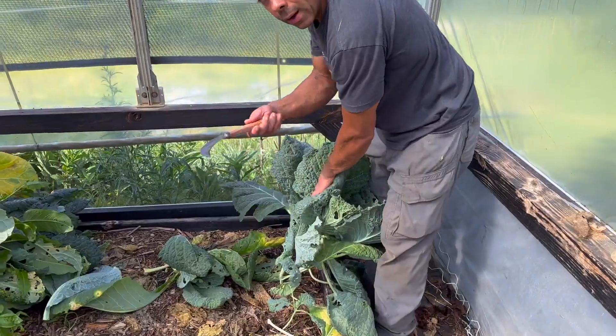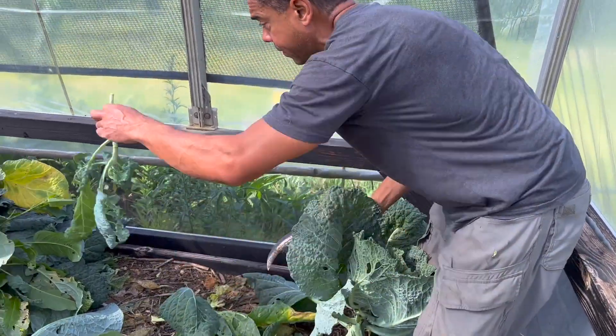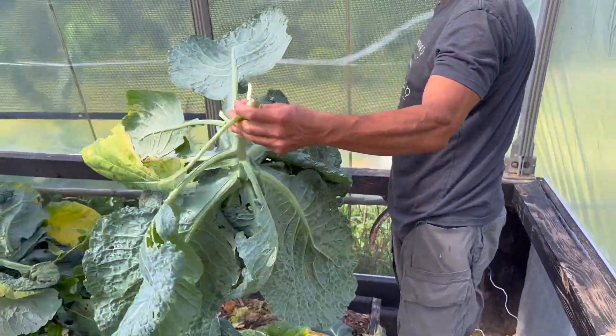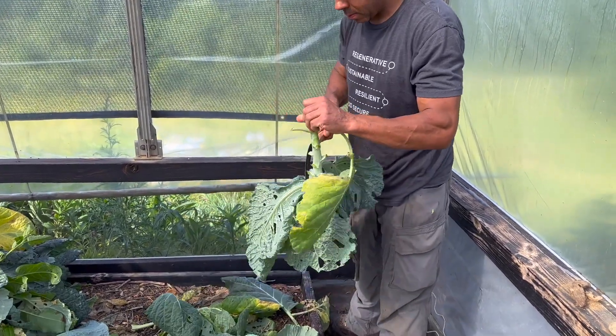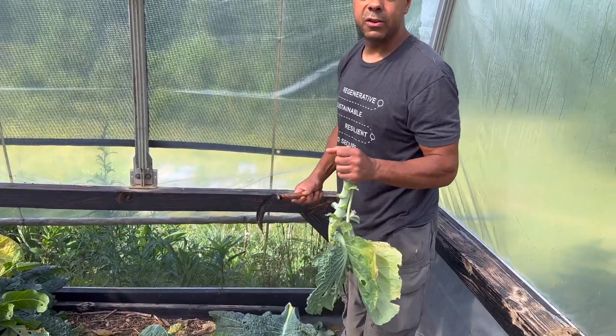If you want, y'all, you can always use a rice knife, which is actually quite efficient. We got them at the website if you want them. Get through it a whole lot quicker. Look at that — learned that in the jungles of Vietnam.